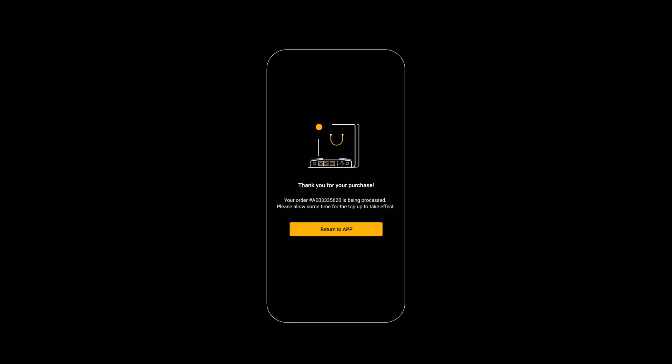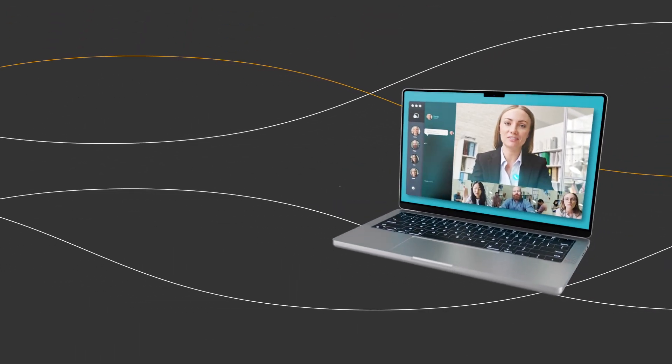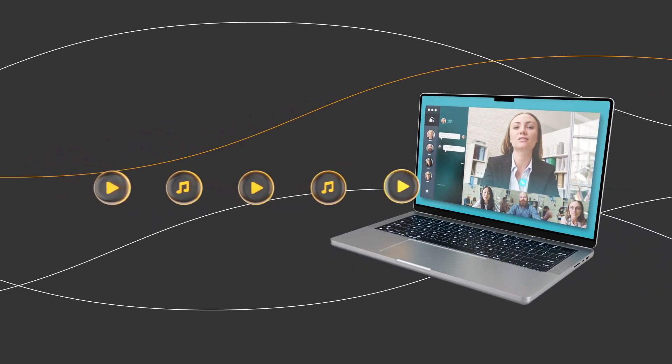Just a couple more clicks and you're all set! VoIP calls like Zoom, Teams and Meet — zero disconnects.